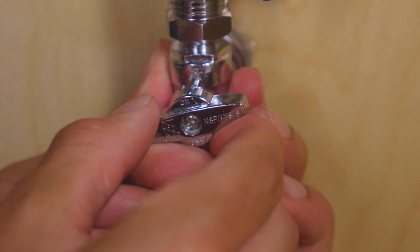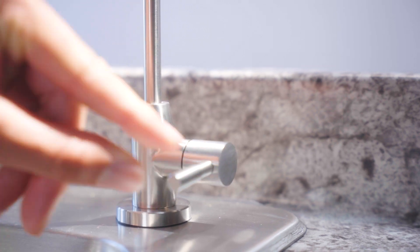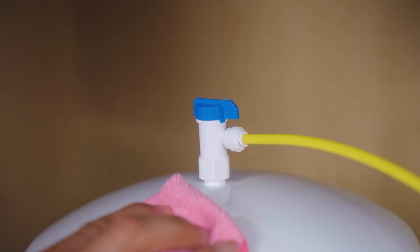Open the feed valve, cold water supply, and the RO faucet to release the air from the lines. Then open the tank valve and watch for leaks. Everything holding steady? You're in good shape.